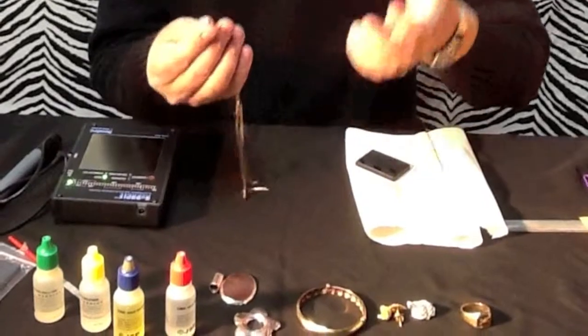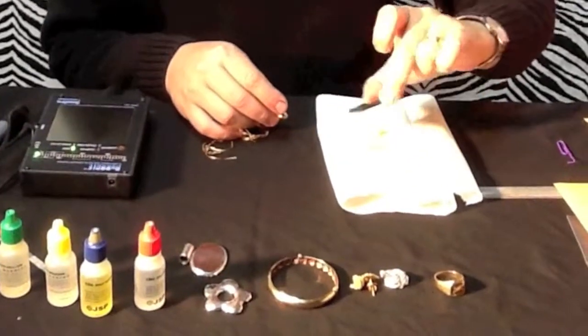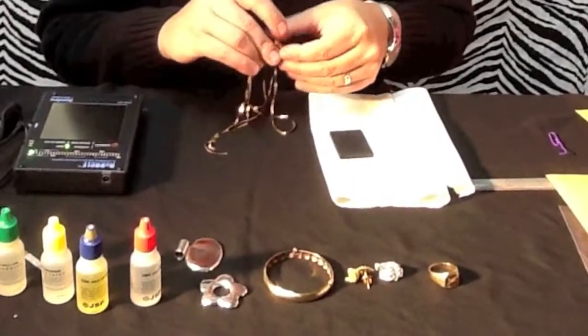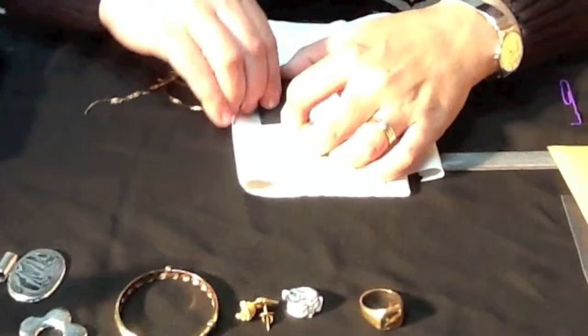Today I have some gold chain here. With your test kit you'll have a small black stone like this one. It looks almost like a sharpening stone for a knife, but that's not what it is. You'll take a piece of chain and scrape it along this stone, leaving a mark on the stone.